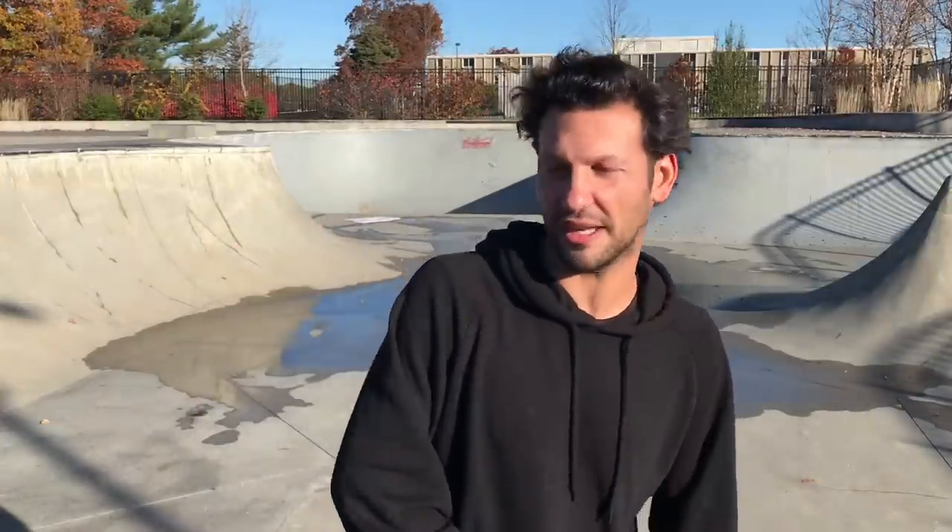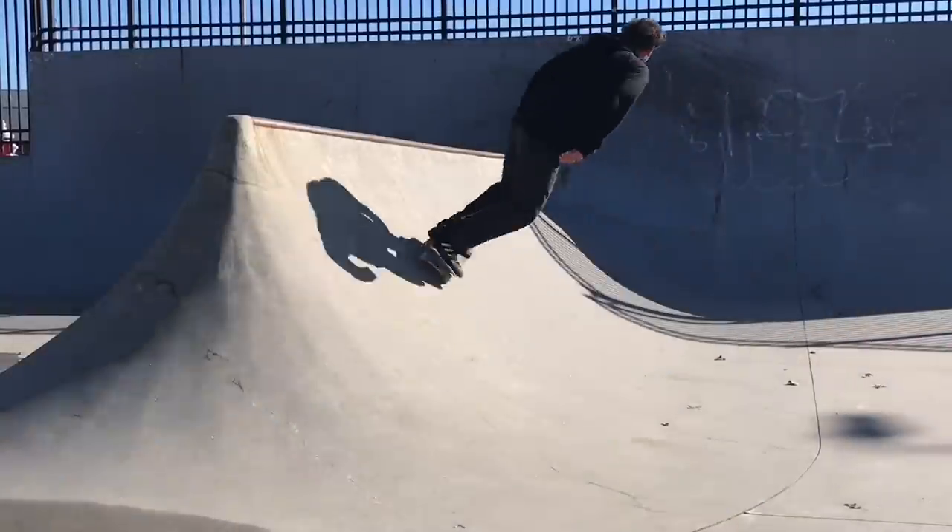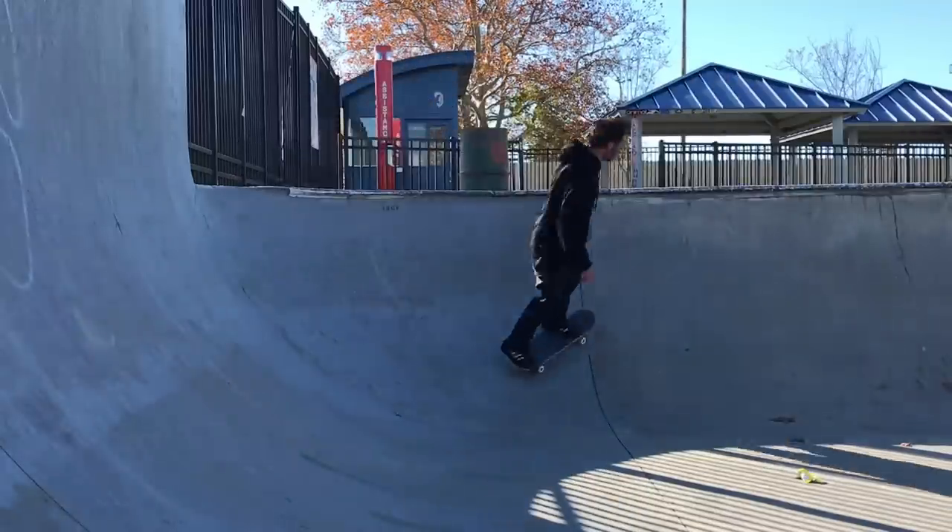Sometimes it's intimidating because when you're looking at the bowl you think you have to fly around the corner, but for me you're just kind of riding a mini ramp but sideways. I'm not necessarily going up the transition, I'm going more parallel with it and just carving up and down it. As you hit each corner you're able to pump each flat wall.